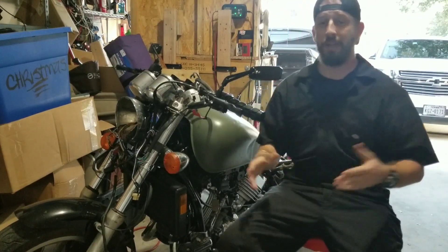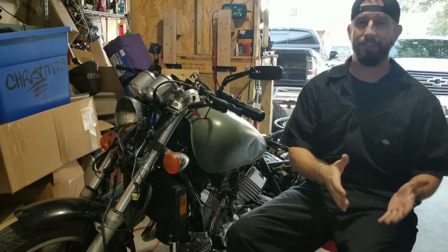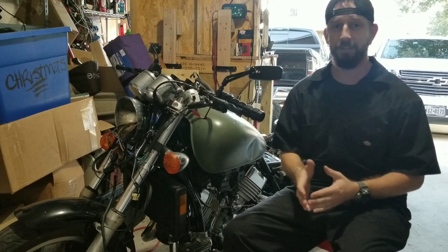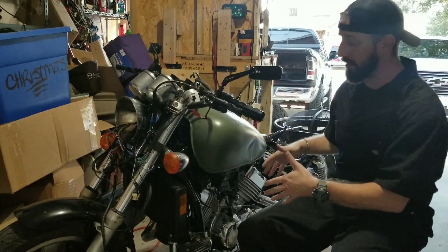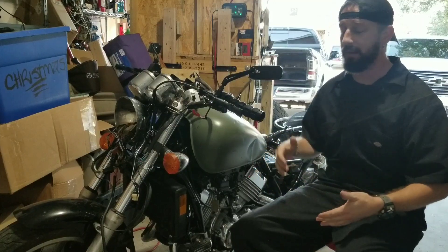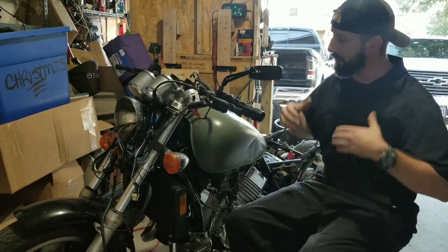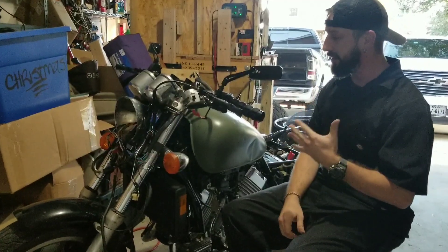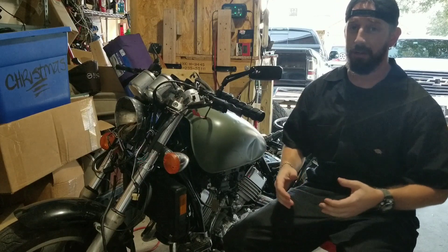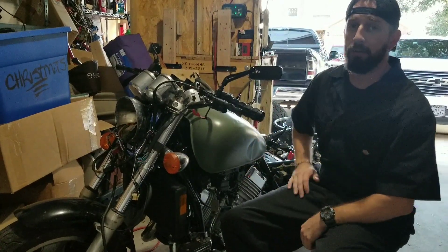Welcome back to the channel, ladies and gentlemen, and a wonderful start to 2023. I hope you guys had a fantastic Christmas and a great New Year's. We're going to start 2023 getting back on the Honda. I've got misfires here and the bike just needs to be in forward progress to get done. I'm so eager to get this back on the road, so without further ado let's run that intro.